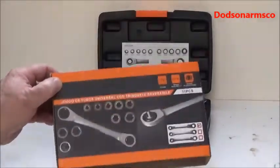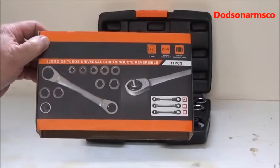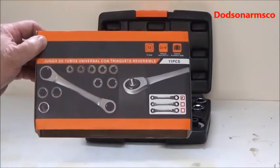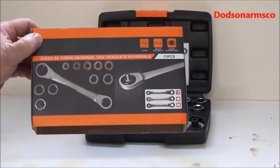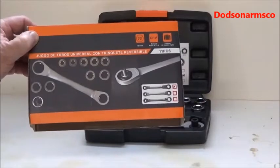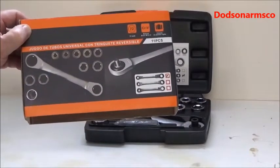The next thing I want to look at is a tool set I got several years ago off of Amazon, which came from China. This is a very lightweight set of sockets, and I've only found them in metric. I have never seen the English SAE version sold here in the U.S.